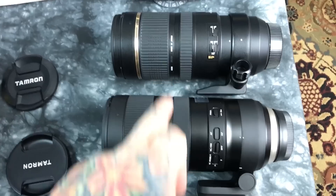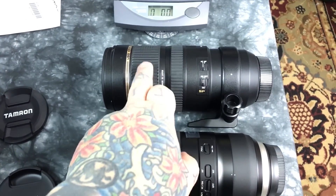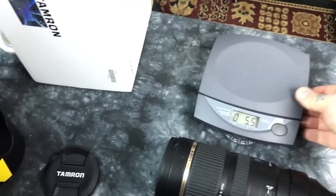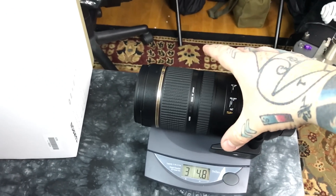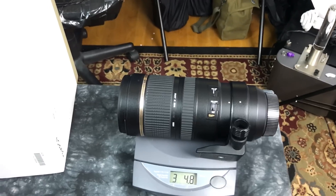Both the Nikkor and old Tamron are made in Japan; the new Tamron is made in China. Later versions of these were made in China anyway. Let's do a weight check on these three lenses. The old version of the Tamron weighs 3.3 pounds, 4.8 ounces.